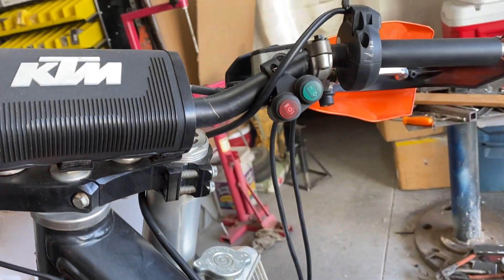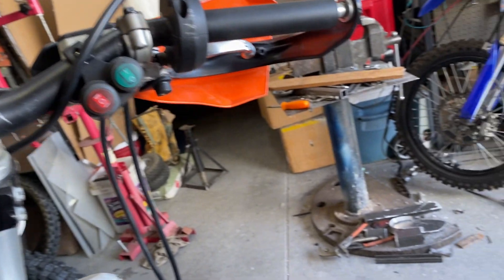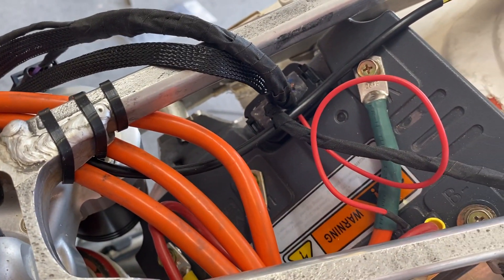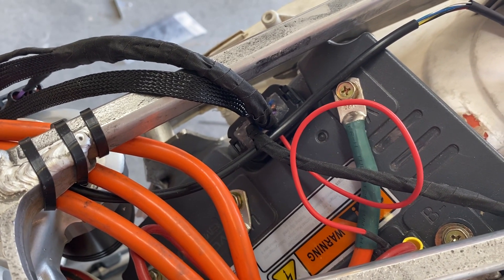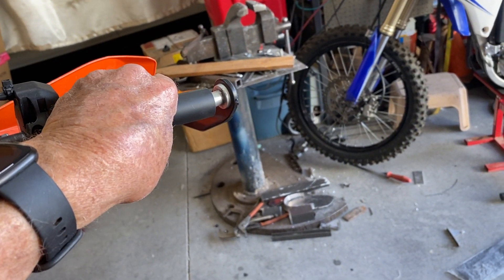The throttle and power-on switches are there. I'm going to throw the power-on switch — the same moment you look at the controller you'll see a red light come on, meaning the controller is now powered. Now back up here to the throttle — we turn the handle and you'll hear the noise.